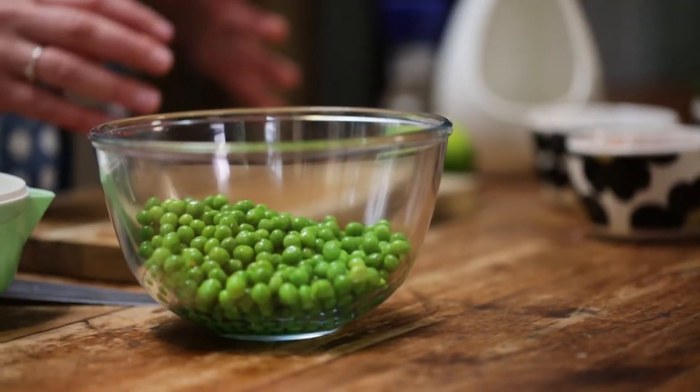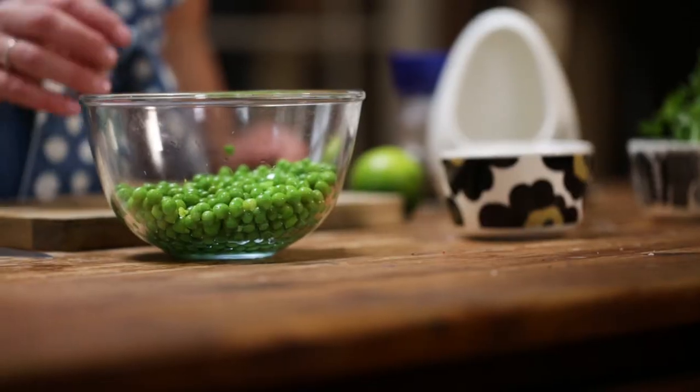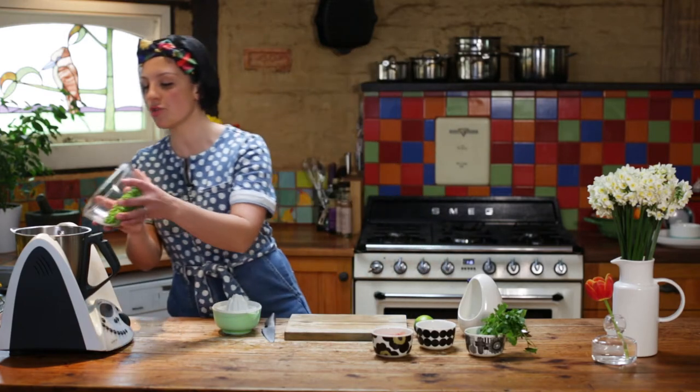I'm whipping up a guacamole with a difference using garden harvested spring peas. It's the perfect accompaniment to Friday night chip and dip with the girls. Whether you're using fresh or frozen peas, it's a good idea to blanch them in boiling water quickly and then refresh them under cold, and then they can go straight into the blender.